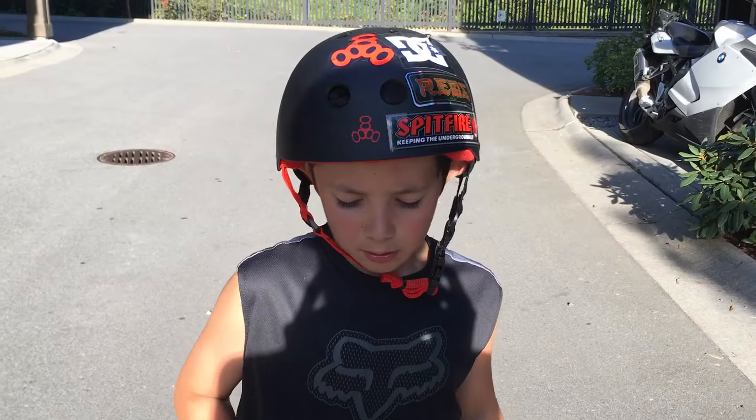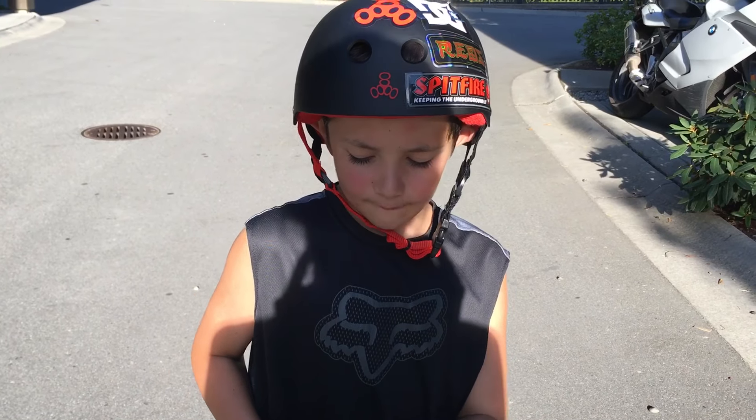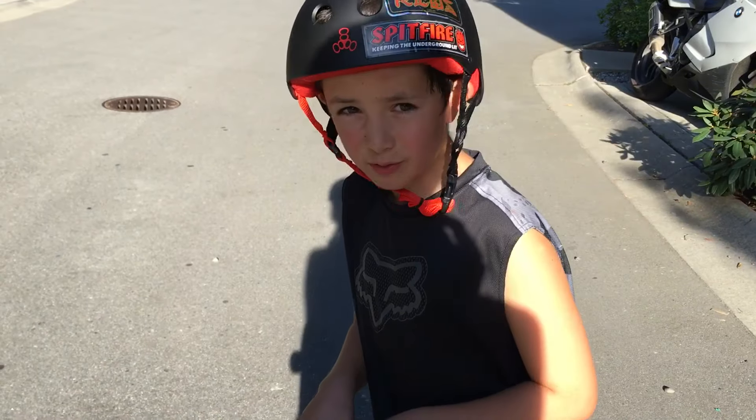Hey guys, welcome back to Seamus 8720. I just got my new skateboard, so I'll be showing you some tricks that I learned. Let's get to it.